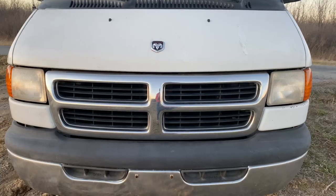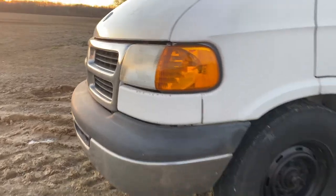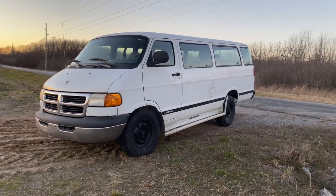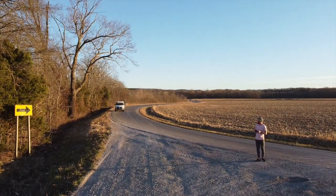Hey guys, we're planning for purpose and this is our van. She's a 2000 Dodge Ram Wagon. If you're new here, we previously showed our trip to buy her and a tour of how she looked to begin this journey. This week, we've started the gutting process.